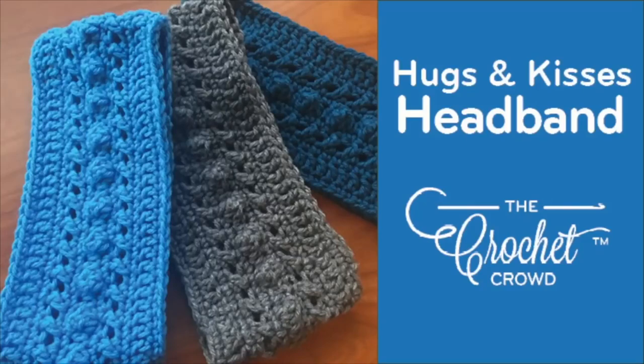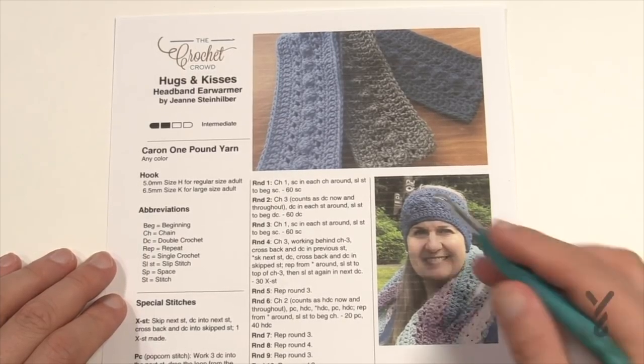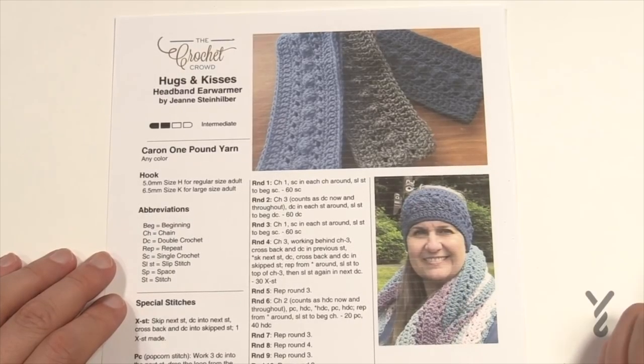Welcome back to The Crochet Crowds with my friends over at Yarnspirations.com. I'm your host Mikey. Today we're gonna do the Hugs and Kisses headband, designed by my assistant Jeanne. She has two sizes: for a regular adult size use an H, 5mm hook, and for a larger size use a K, 6.5mm. You can use your Caron One Pound yarn. She did these in solid colors and this is done in the Hugs and Kisses format — pretty easy.